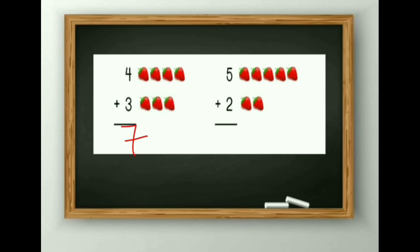Next is 5 plus 2. 1, 2, 3, 4, 5, 6 and 7. So the answer is 7.